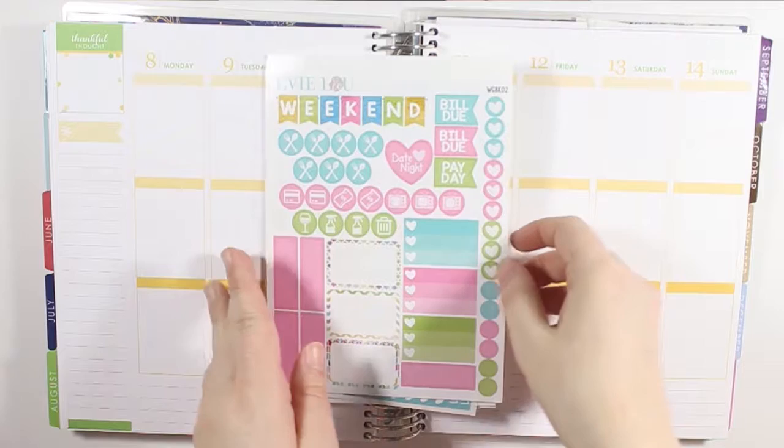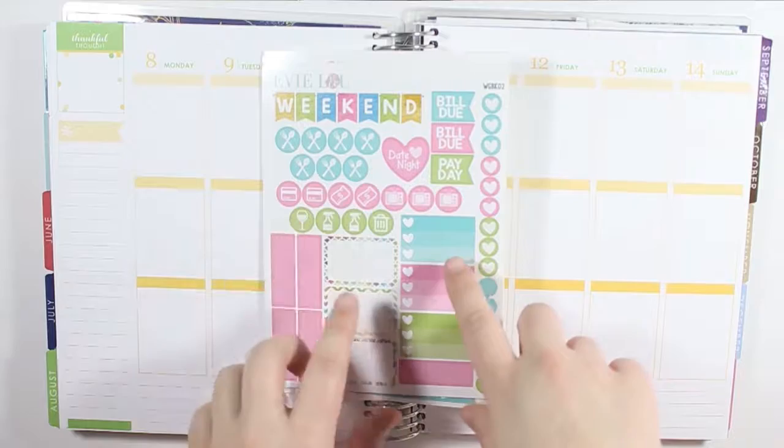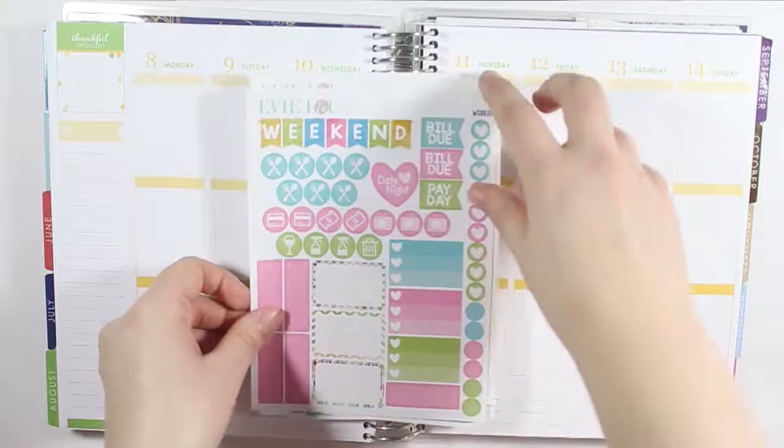This is an older kit, it is an older format, and I got this back in I think January or February, and I just held on to it until August because there are a lot of pinks and blues, but there are a lot of greens, and then there's some very small bits of yellow as well that I thought would go good with the August colors.